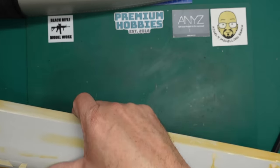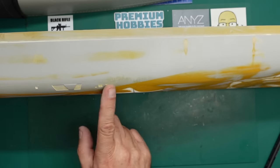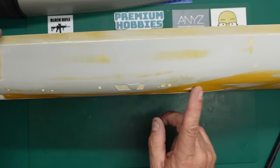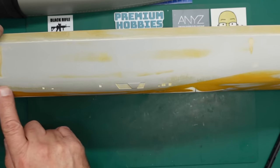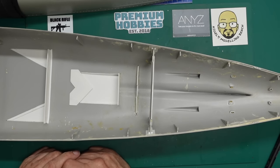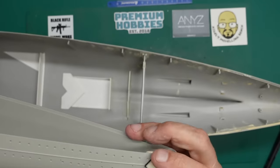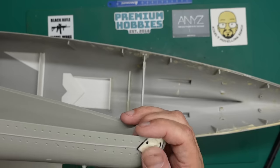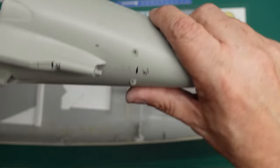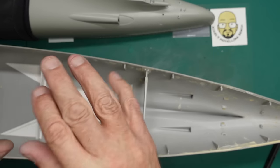I'll probably do the same on Scharnhorst and video it. I need to be more careful because this Bismarck has got quite a lot of filler in it, it's very thin - but car body filler is your friend for stuff like this, it dries fast and doesn't shrink. This is all Halfords filler primer. Even though Bismarck was Trumpeter's first 1:200 ship, they've got all the vents in the sides which they've completely missed on Scharnhorst - they've kind of gone backwards. If you want one of these sets, I've decided they'll be £12.50 plus postage, and I'll be doing one for Bismarck as well at the same price. Thanks for watching!